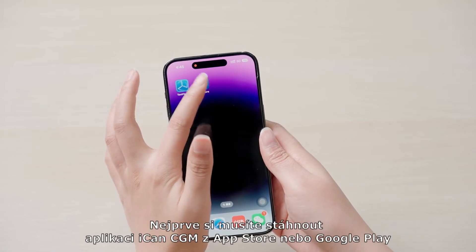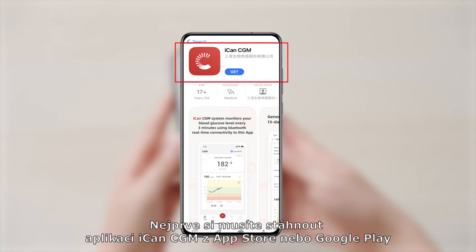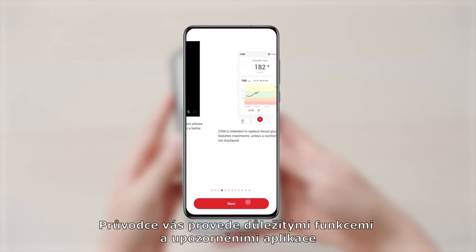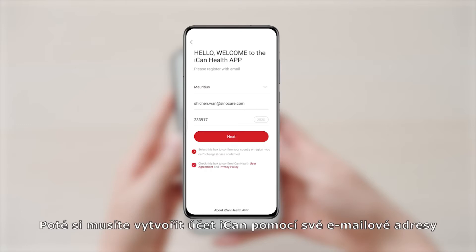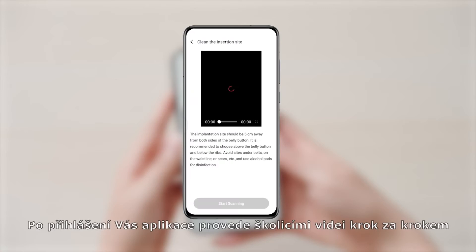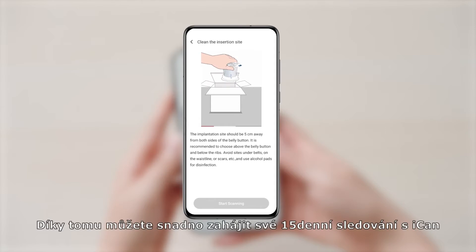The first thing you need to do is download the ICANN CGM app from the App Store or Google Play. When you download the app for the first time, there will be a guideline to help you learn cautions and important functions of the app. Then you will need to create an ICANN account with your email address. Once logged in, the app walks you through training videos step by step, so you can follow these instructions.